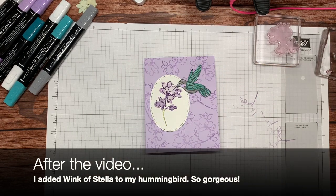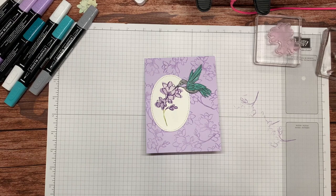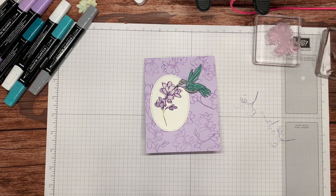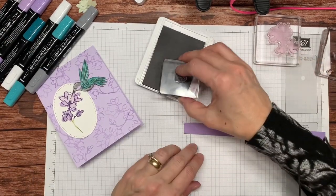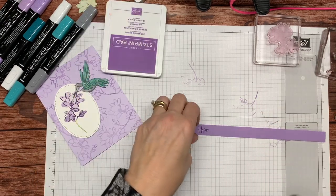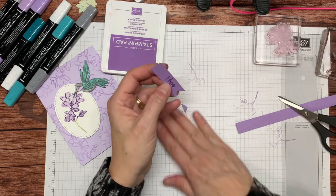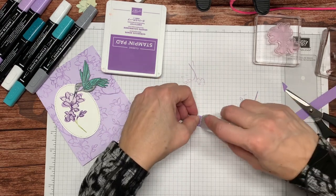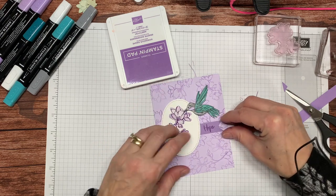The last thing I need is a piece of Highland Heather card stock. I think I cut it five-eighths of an inch wide — just a little strip. I'm going to take my Gorgeous Grape ink and stamp 'hope' on my Highland Heather piece. I'm going to cut that off and flag this end. Flags are another way of adding a little bit of interest. Now I'm going to take some Stampin' Seal, put it on the back, and add my little 'hope' strip here.